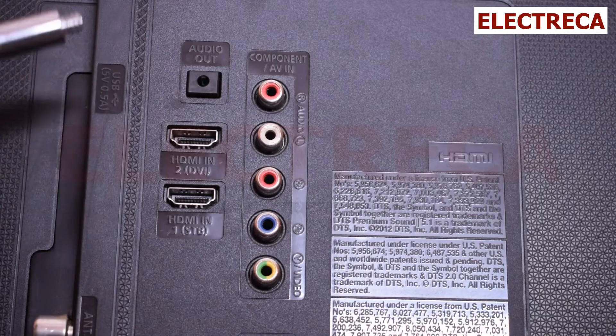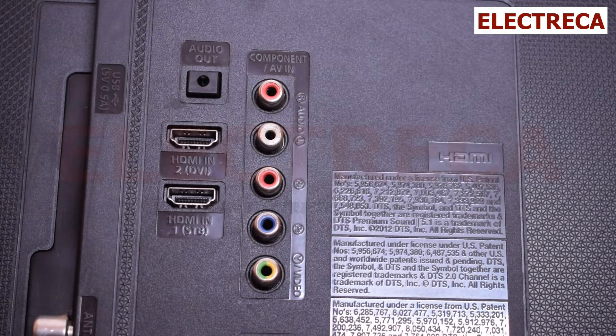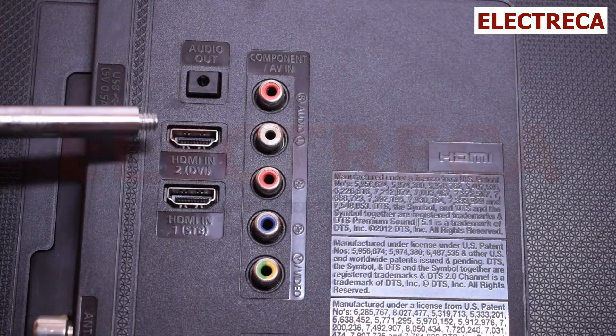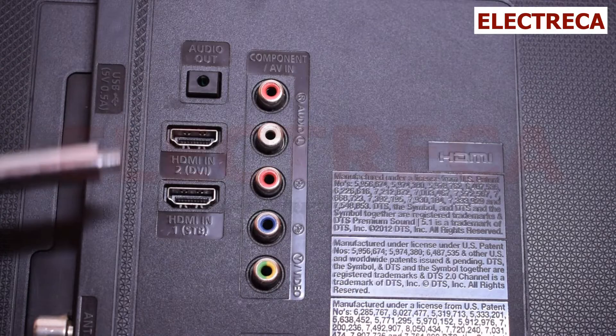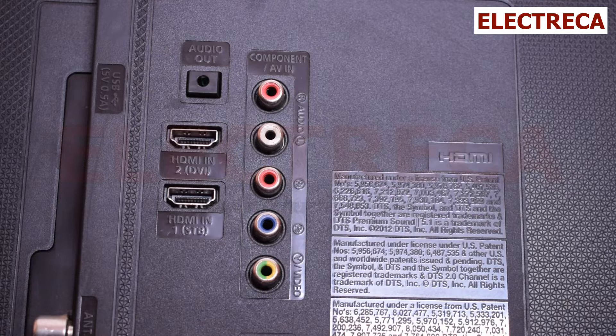Because in this era we still have devices that use DVI, some TVs and gadgets still have these ports. Now the problem with DVI is that it only outputs video — it doesn't do audio. So if you're using it, you'll have to get a converter from DVI to HDMI.